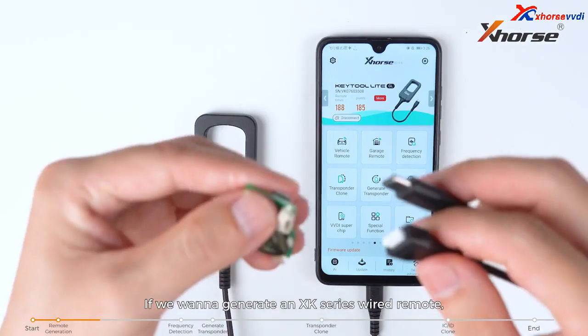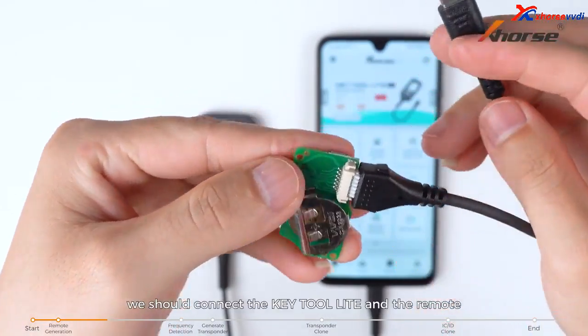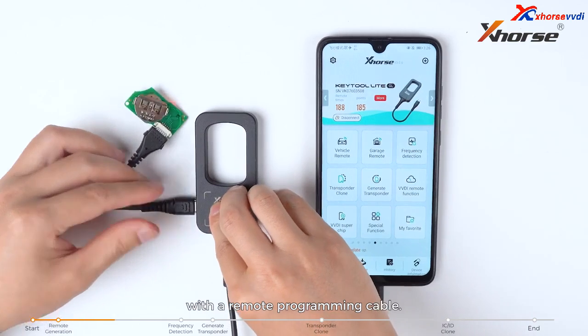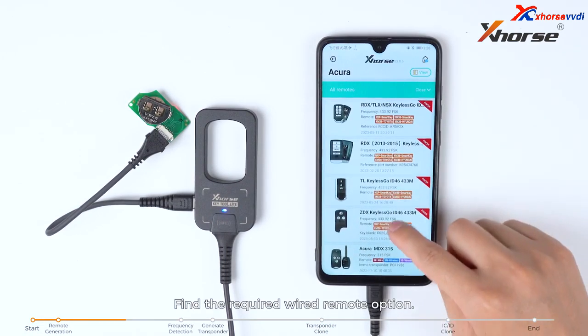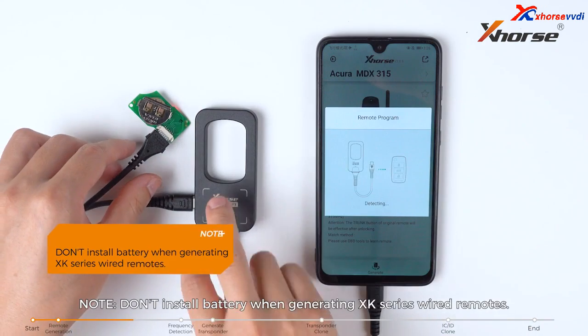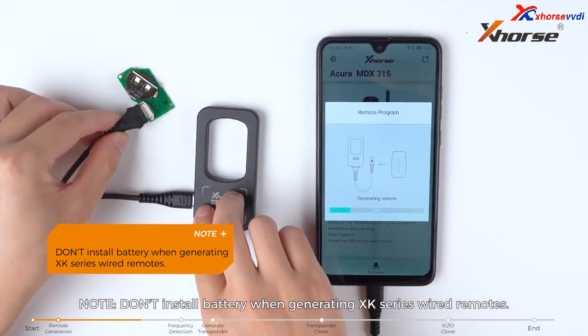If we want to generate an XK series wired remote, we should connect the Keytool Lite and the remote with a remote programming cable. Then tap on vehicle remote, find the required wired remote option, and tap on generate. Do not install the battery when generating XK series wired remotes.